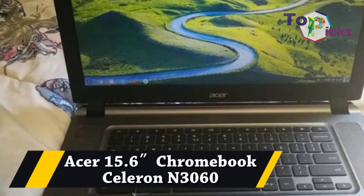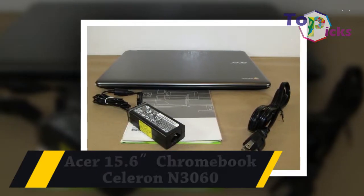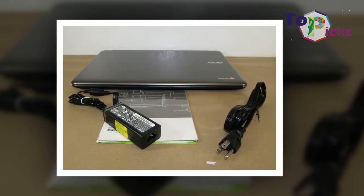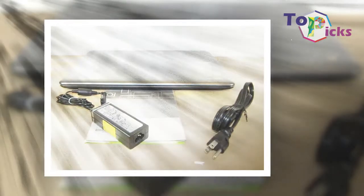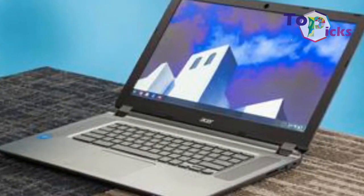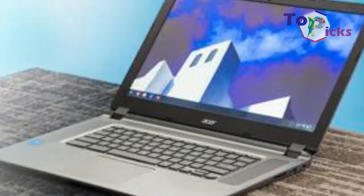Acer 15.6 inches Chromebook Celeron M3060. Classrooms are moving beyond the traditional brick and mortar, and this system will take you there.